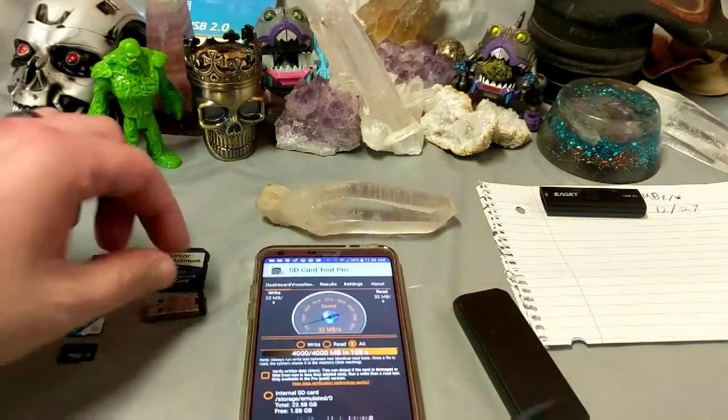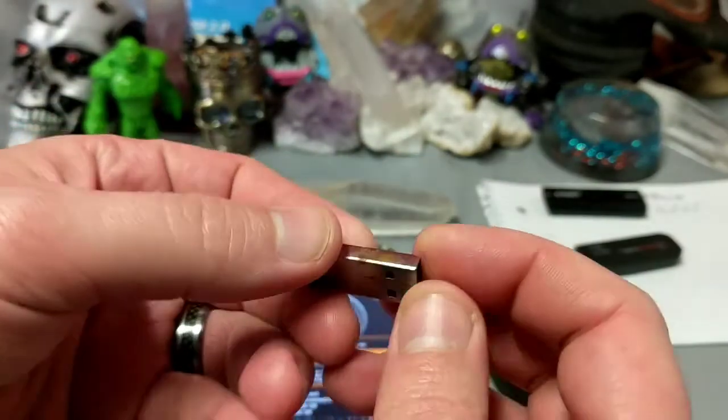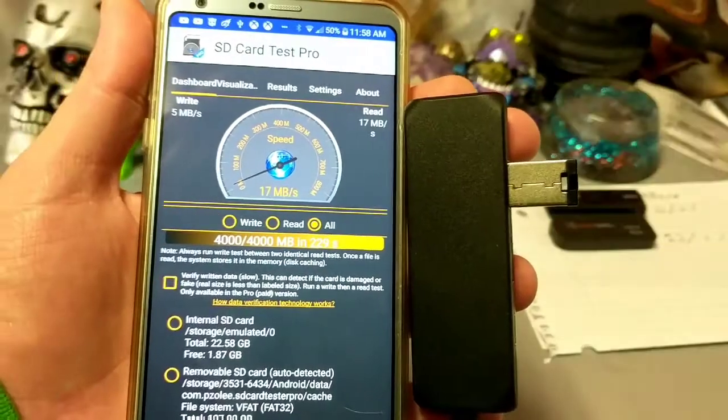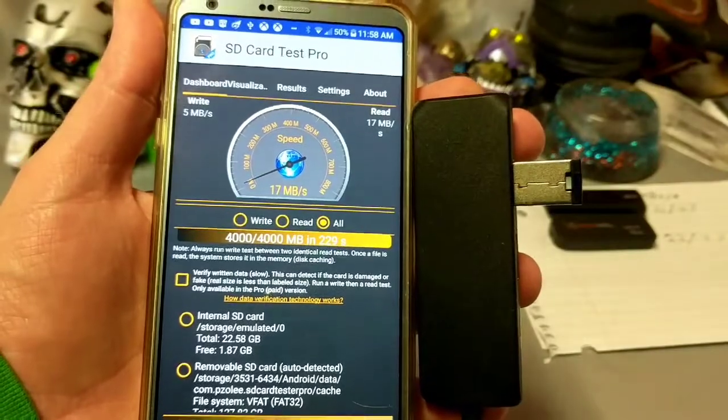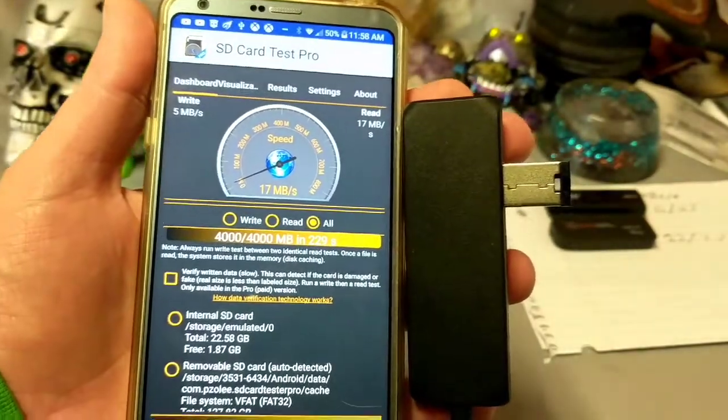Next up, let's compare it to the USB that I found had been left outside all winter. Let's see how this thing does — left outside all over the winter. Got 5 megabytes write, 17 megabytes read. Definitely the slowest so far.